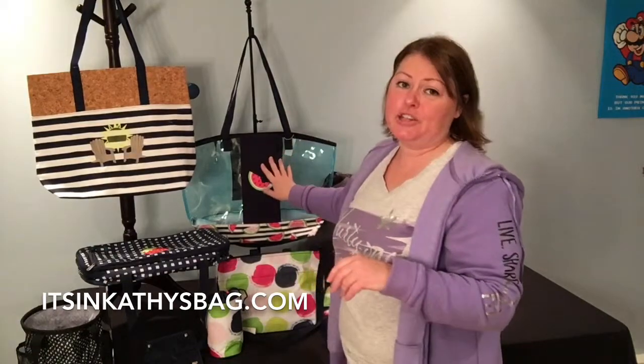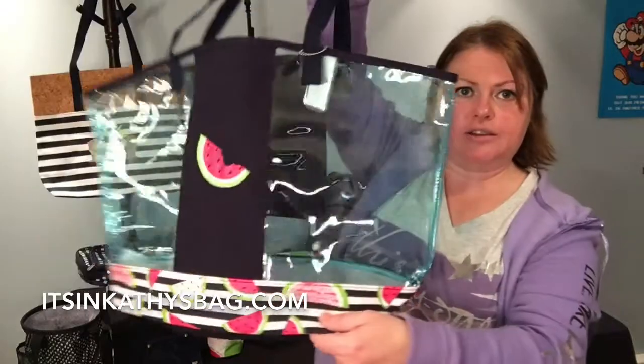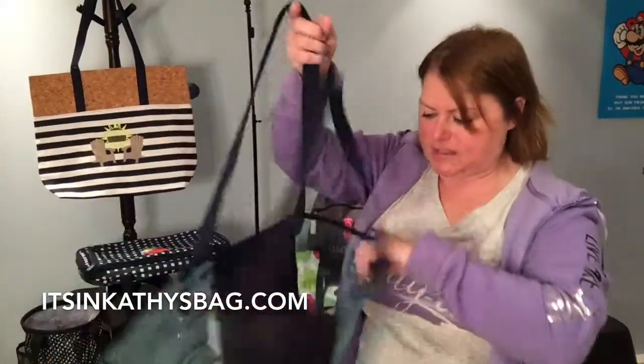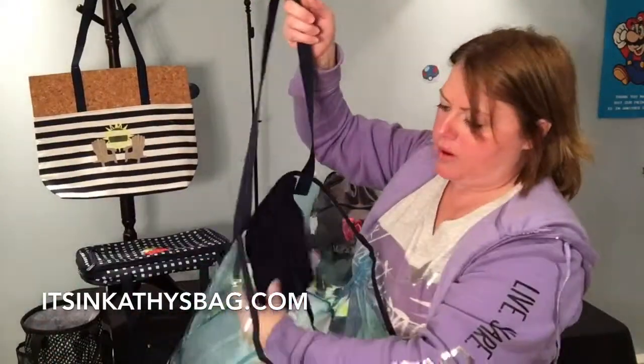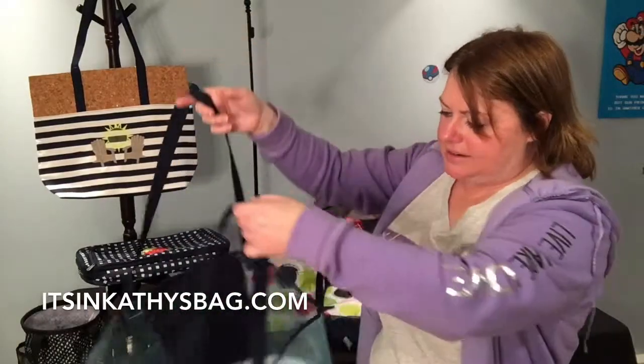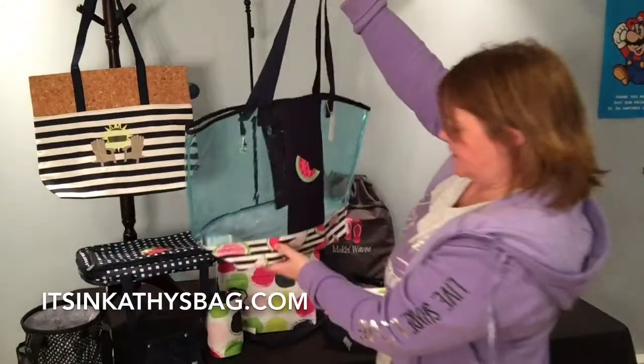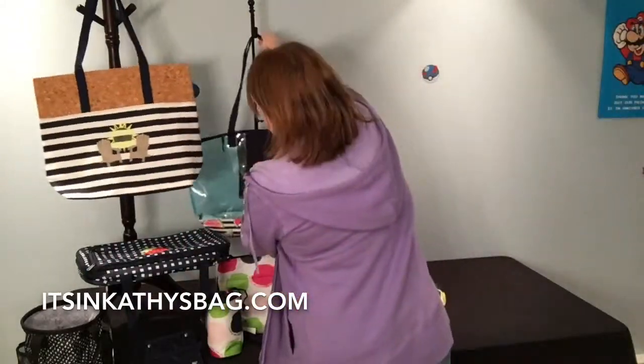This is our in the clear tote. This is new and it's clear, so it'd be great to put your wet stuff in when you're going out in the summertime. It has a pocket in the back and it just ties shut. It's personalized with the watermelon — they're calling that pattern 'likes of summer' with the watermelon.